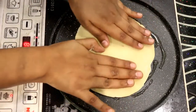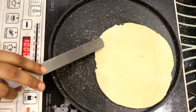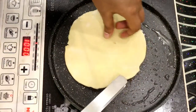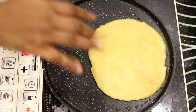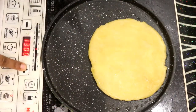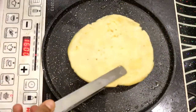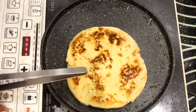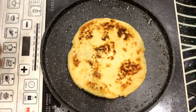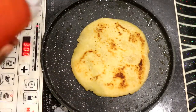Handle the dough carefully since it is very soft. Spread a little oil and flip the dough to cook the other side. You can see that the base has been cooked on both sides. Now we will keep the flame completely low and get ready to spread the toppings on the base.